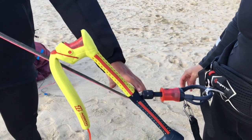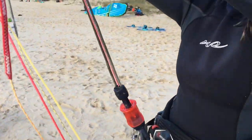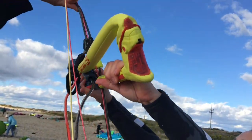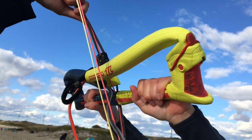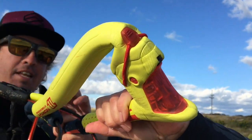The duotone truss bar has an easily adjustable throw to accommodate people with shorter arms. In order to determine how long a throw you need, hook into your harness and push the bar away from you as far as you can with extended arms. That will determine where the cleat sits, which is as far as the bar will go while you're kiting.